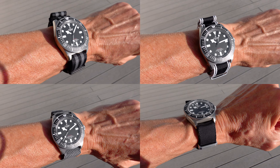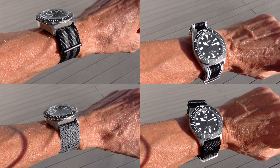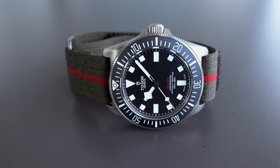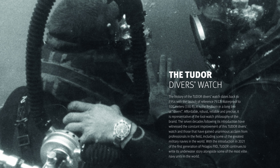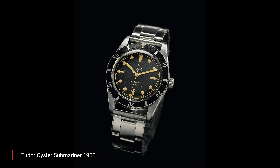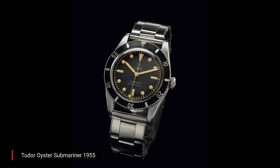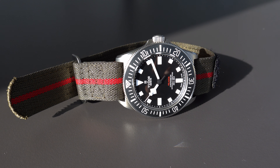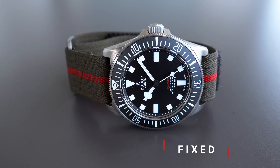Stay tuned to see other strap options and share your thoughts in the comments. As for the history: as early as the mid-1950s, Tudor diving watches were being tested and evaluated by the U.S. Navy, and in 1958 they were officially adopted and purchased for divers in various units including the Navy SEALs. This Pelagos FXD is a spiritual successor to those watches. The name 'FXD' comes from 'fixed strap' — remove the 'e' and 'i' from 'fixed' and you get FXD.